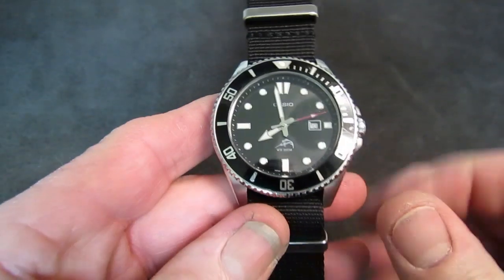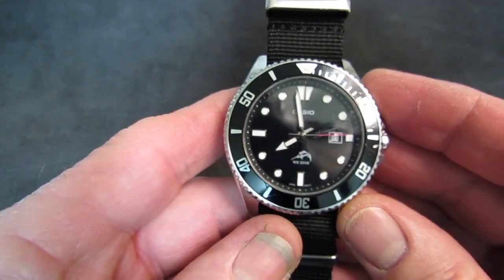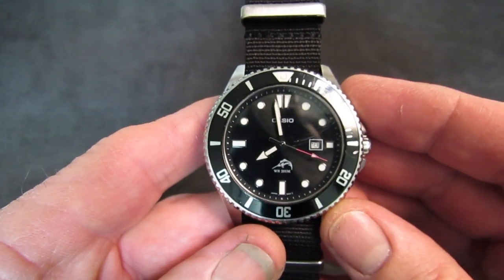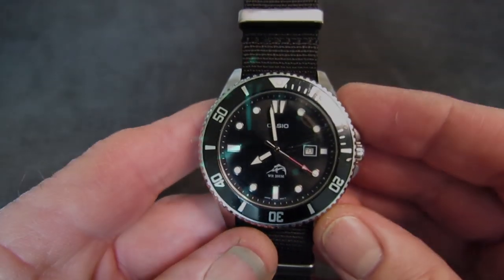Before we go, let me get you a loom shot. I'm going to charge it up with my flashlight and show it to you in the dark. There it is. It's not Seiko LumiBrite — not even quite as good as my Citizen Promaster Eco-Drive loom.